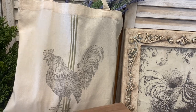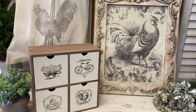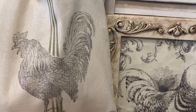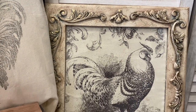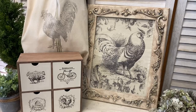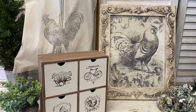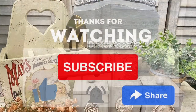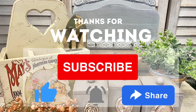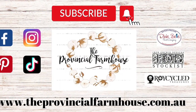I really hope that you enjoyed today's projects. If you did, I would really appreciate it if you would give it a thumbs up, comment, and share it with a friend who might enjoy it. If you're not already subscribed, I would love it if you could hit that subscribe button and the notification bell so you don't miss any of our videos. You can find all of the products used in today's video on our website, theprovincialfarmhouse.com.au. Thanks for watching!